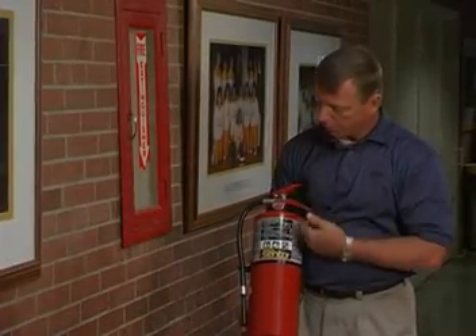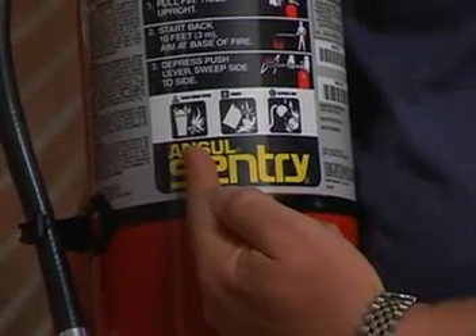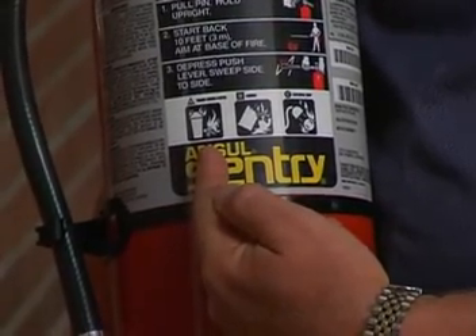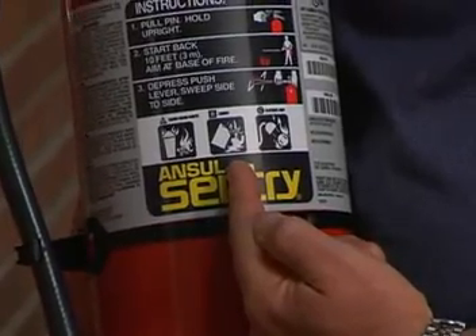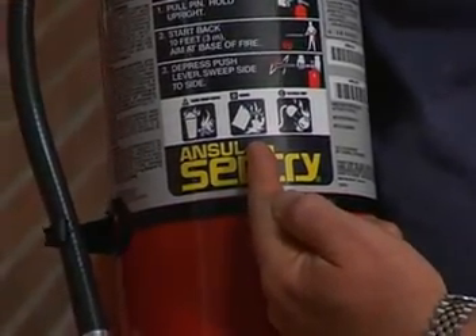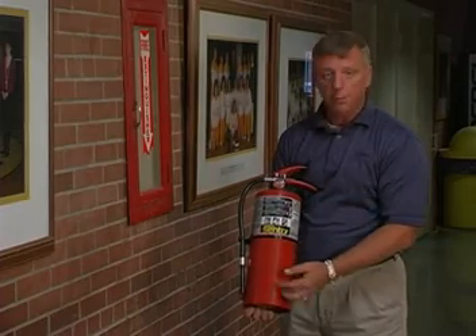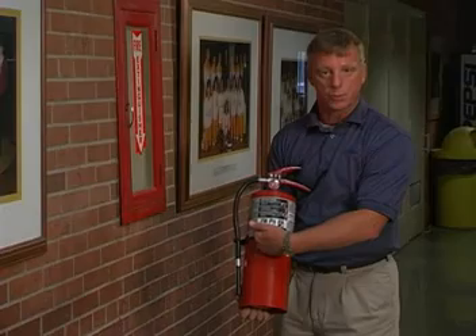The nameplate gives you a lot of valuable information. The first symbol is the Class A symbol, meaning that the extinguisher is capable of extinguishing ordinary combustibles — materials like wood, paper, and cloth. The second symbol is a Class B symbol, meaning that the extinguisher is capable of extinguishing flammable liquids and gases. The third symbol is Class C, meaning that the agent inside is a non-conductor of electricity. Some of the other information you'll find on the nameplate are the instructions of how to use the extinguisher.